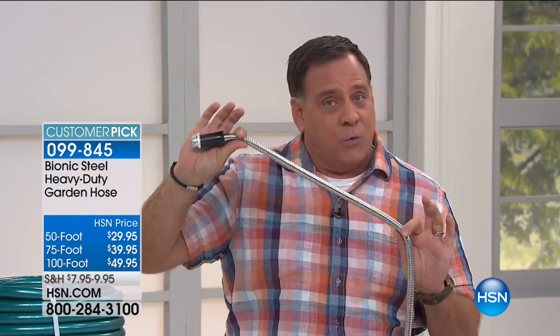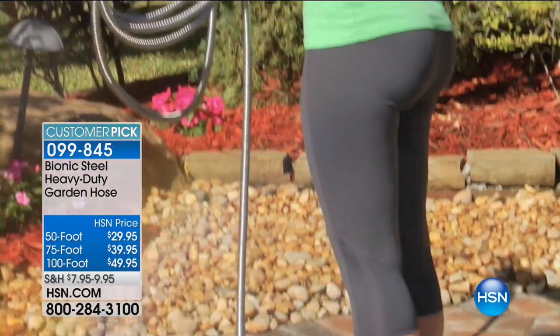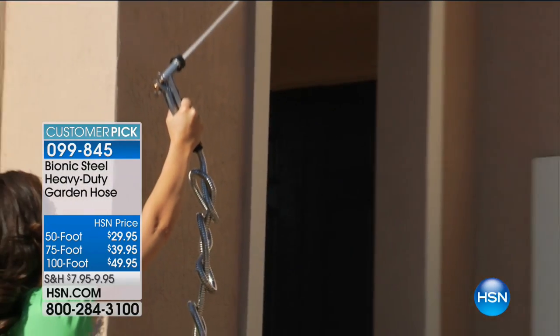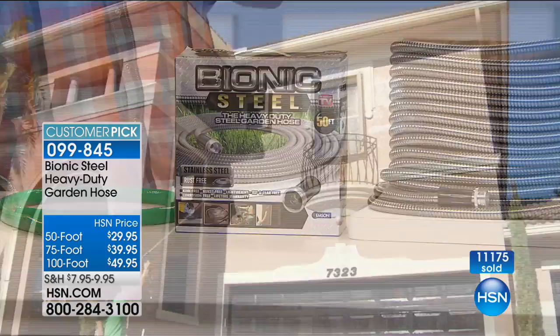It'll hold up to 600 PSI of water pressure. Take a look at how these folks are using this. It's lighter than a regular hose and easier to maneuver around when you're using it. It's not going to scrape across your pavers when you're walking around with it, and yes, you can even tie knots into this and you're never going to have a problem.